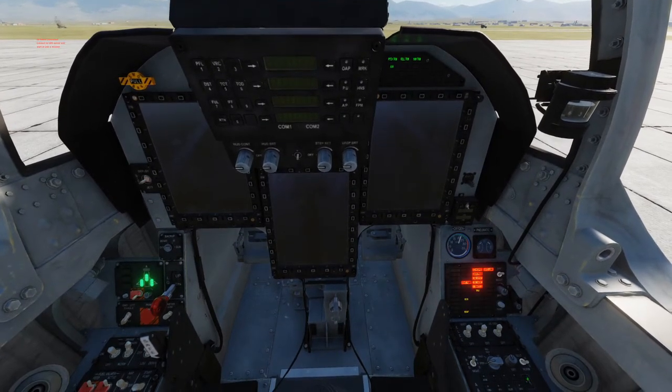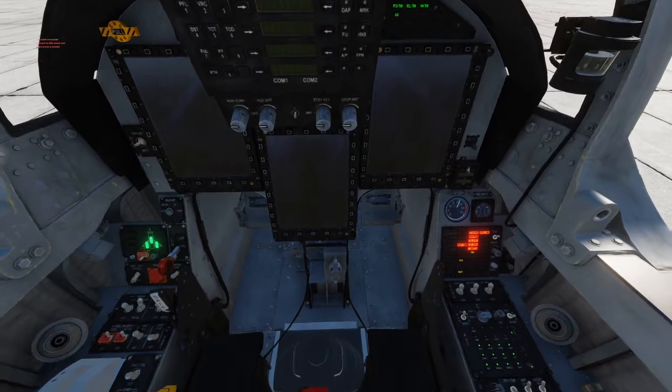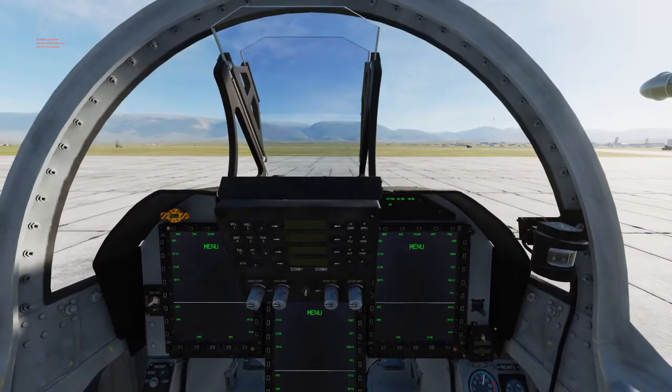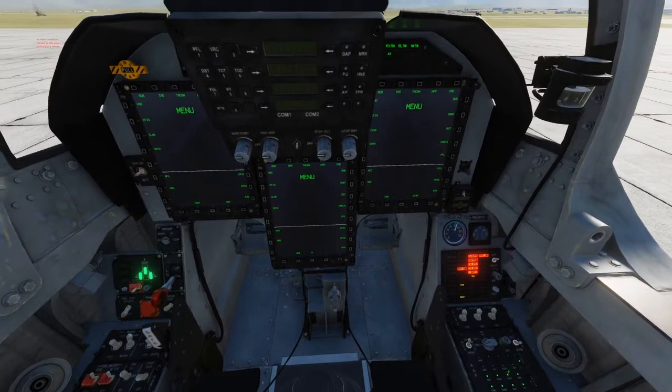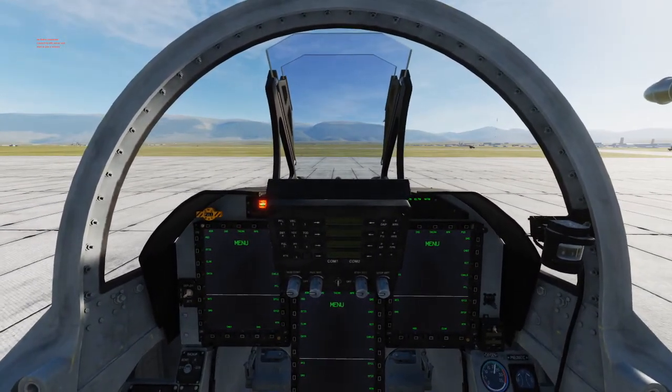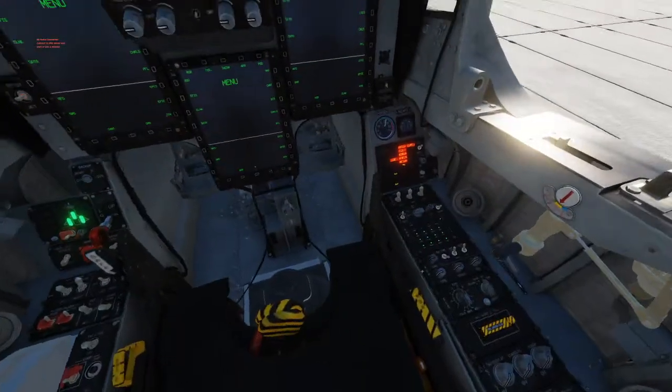Next we're going to initiate the combat button, which basically starts up all our combat relevant systems. We'll wait for the master arm to go off and then shut that off.